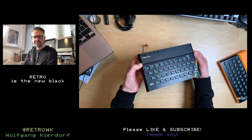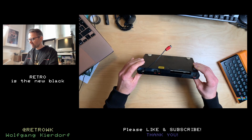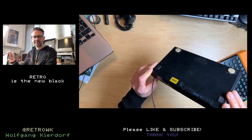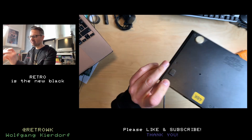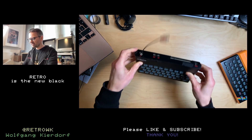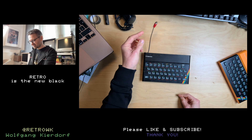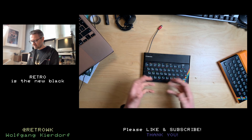You can see how dirty it is if I hold it like this. I have no idea if it works. But it's a real spectrum and it seems to have some composite mod and nothing else - there's no power supply.